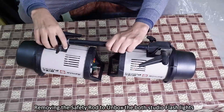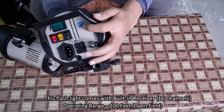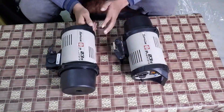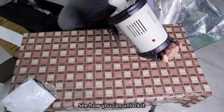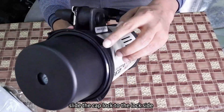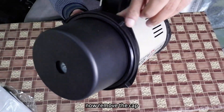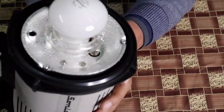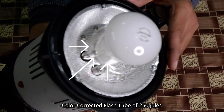Removing the safety rod to unbox both studio flashlights. The flashlight comes with a built-in receiver of 16 channels, with an operating range of 200 feet in an open field. Removing the cap by unlocking it — slide the cap to the lock side and then remove the cap. This is the modeling lamp of 100 watts. This is the flash tube of 250 joules.